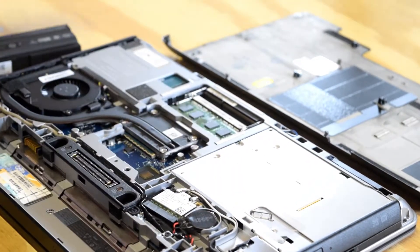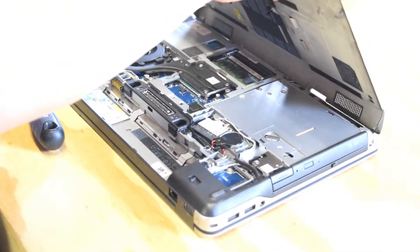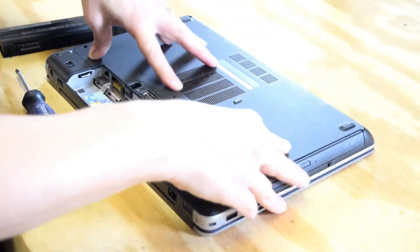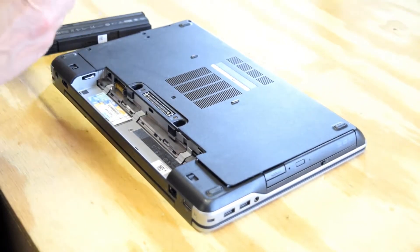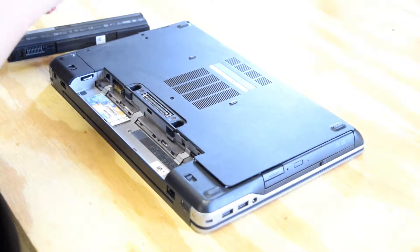Slide it in, it snaps in place, and that's all you have to do. Now you reverse the process — put the cover back on, hinged on the top and the right side, and then you're going to replace those four screws.